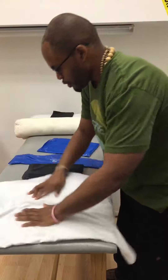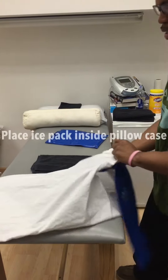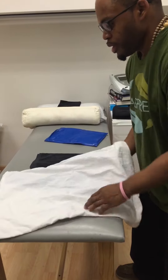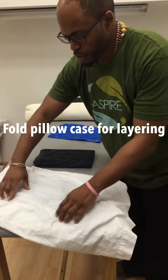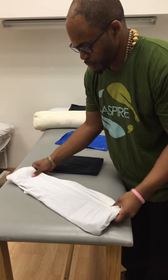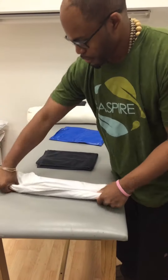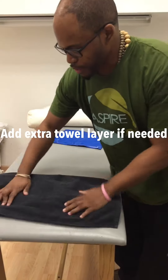Very simple. We take either the cervical or the lumbar ice pack. Put it very carefully into the pillowcase, fold under, front and back. The top side would go to the area that's being treated, and then we would apply a towel over the area.